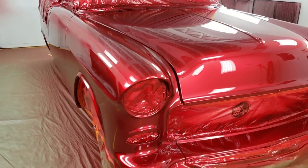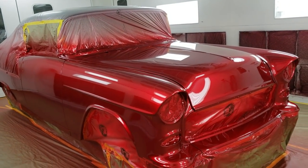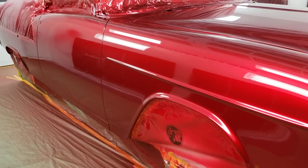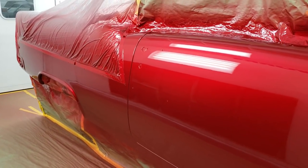Can't wait to see this color up in the sun. You can check out the entire restoration of the car on our website, metalworksclassics.com. But again, just want to give you a quick peek before we pull it out of the booth here and they prep it out to finish everything up.